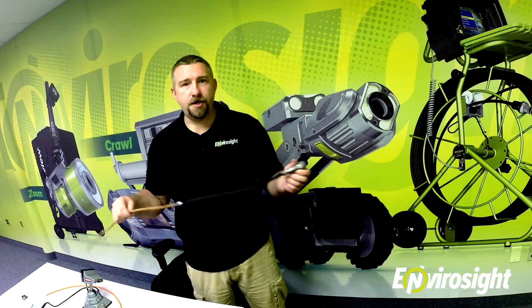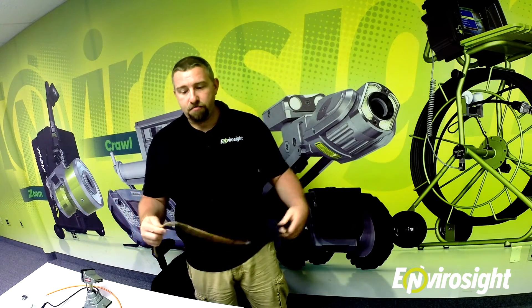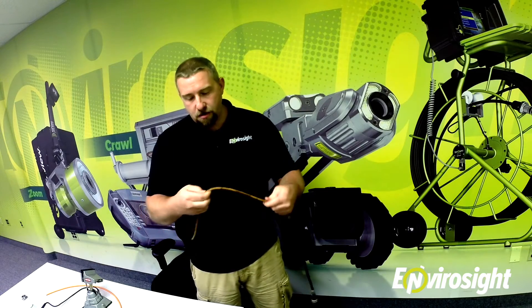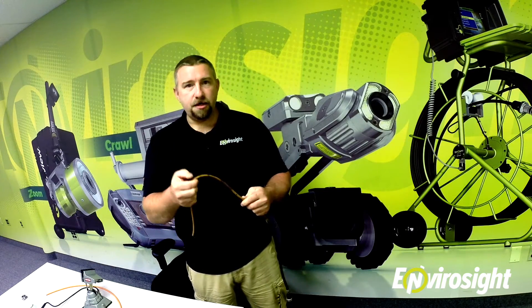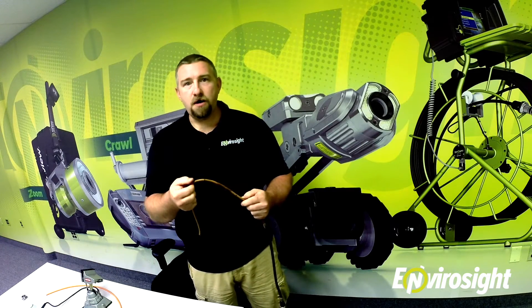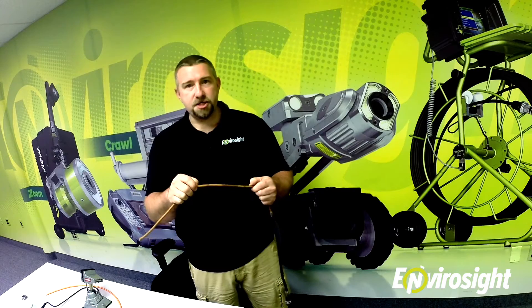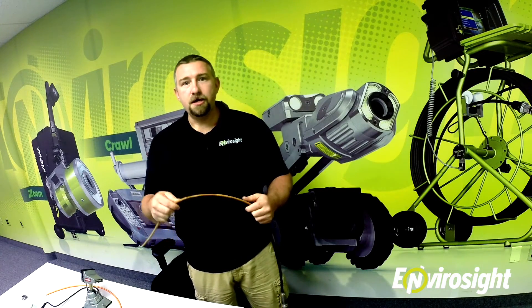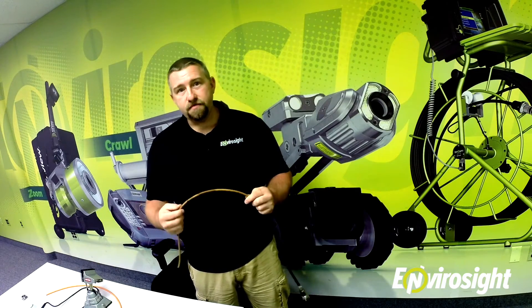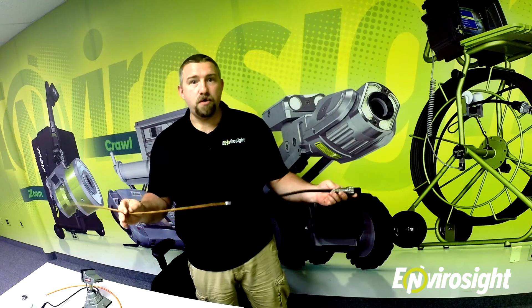The brunt of the damage you'll usually find on your cable happens within the first three feet. Basically you'll end up with nicks into the jacketing, which you can see here. Any nick like this that goes through the jacketing where you can see the inner Kevlar and the wires needs to be cut back and re-terminated. If the nick is deeper and it actually severs either a video connection or a CAN communication line, the crawler will either become unresponsive or you'll lose your video signal. If that happens, look for the damage and cut back to that point.